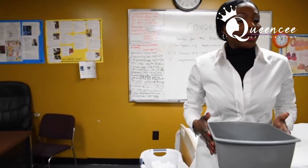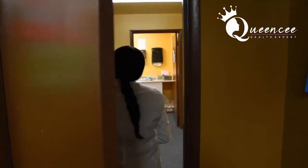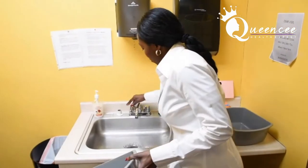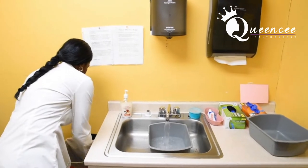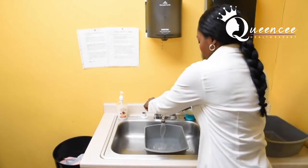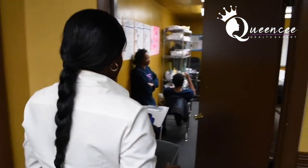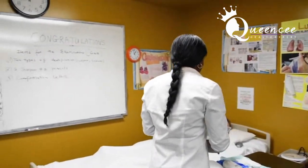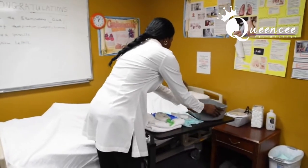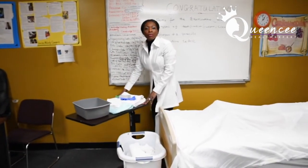I'm going to get water and the examiner is coming with me. And then I need a paper towel. Once you bring your water back, ask your patient to test the water once again. You see the similarities between perineal care and catheter care.